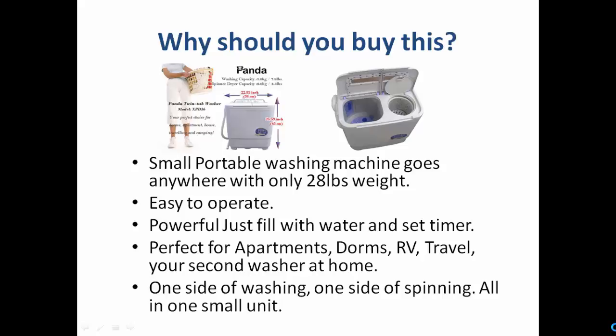So before purchasing this washing machine, you should know what you are going to get from it. Why should you buy this? It is a small portable machine that goes anywhere. At just 28 pounds, you can take it to any picnic, recreational vehicle, tour, or car. In the outdoors, you can use it as a complete washing solution.